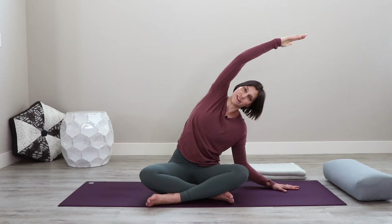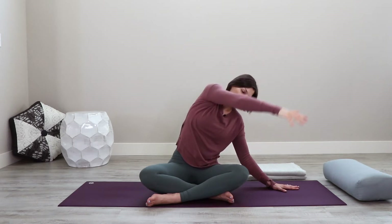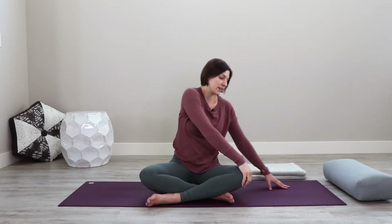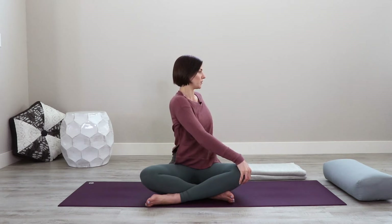One more inhale here. As you exhale, drop this top left arm down to the knee and pull the right hand back behind you, opening into a twist. Allow this right hip to come back just slightly as you exhale and twist open through the spine. If you like, you can take your gaze over the back shoulder. Tune into your breath, starting to slow it down, lengthen it out, entering into your practice.